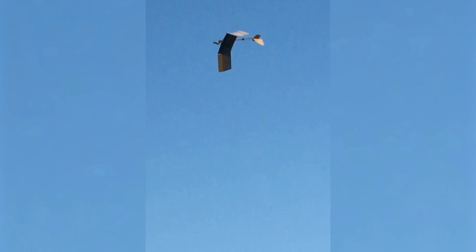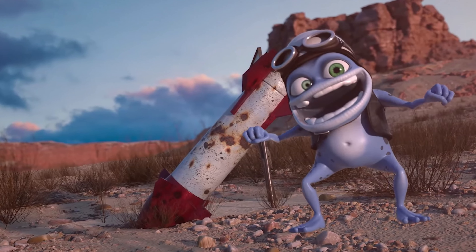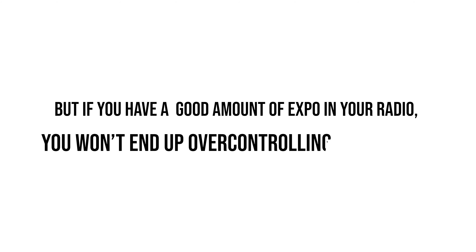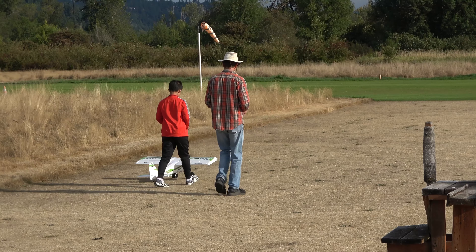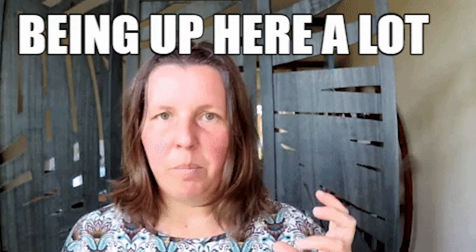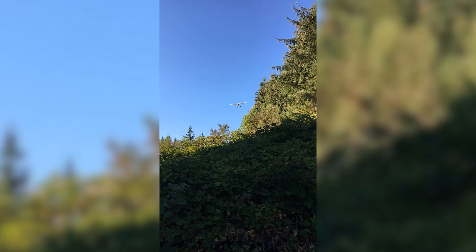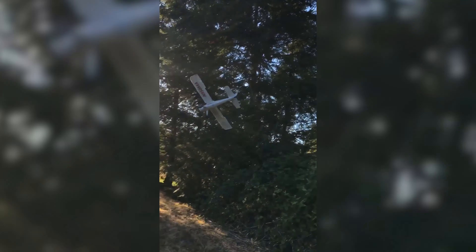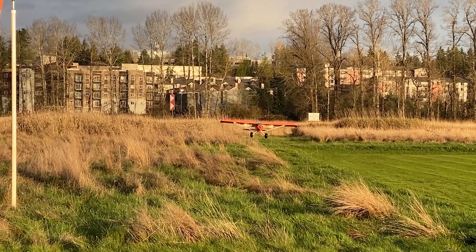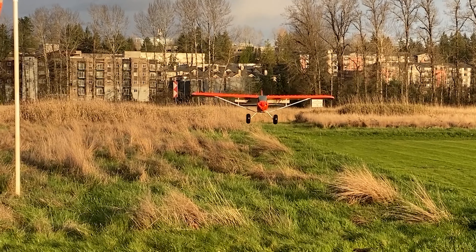For your maiden flight, we strongly suggest flying on high rates with a fair amount of expo. It may sound crazy to suggest high rates, but if you have a good amount of expo on your radio, you won't end up over-controlling your plane. For beginners, we understand that may be intimidating, so only do what you're comfortable with. It's always better to have something and not need it than to need something and not have it — this applies directly to control surface deflection during critical phases of flight.